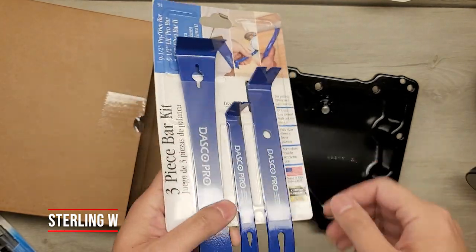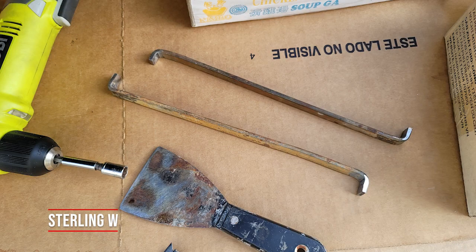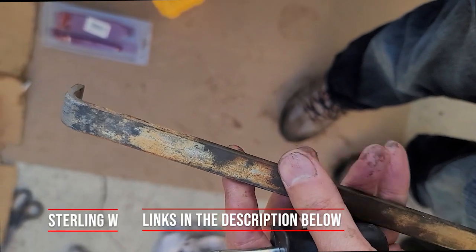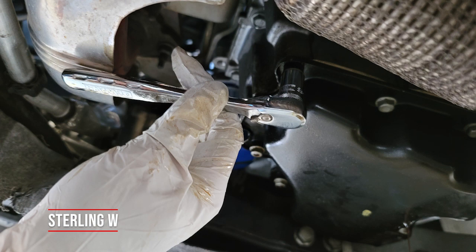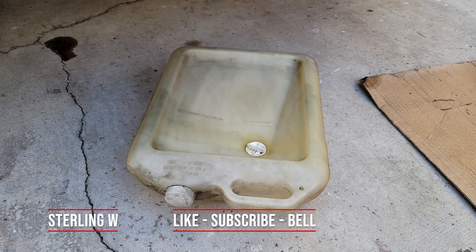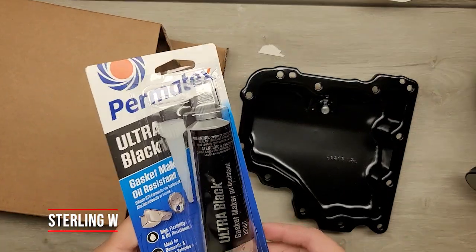I also got some pry tools. You need something like a 15mm by 4mm rectangle bar — there are two little slots on the oil pan where you can slot that in to leverage it out. You also need a 10mm socket wrench to take off the bolts, and I used a 90-degree Ryobi angle drill to quickly remove the machine bolts. Of course, you'll also need to change the oil, so get an oil filter and fresh oil.